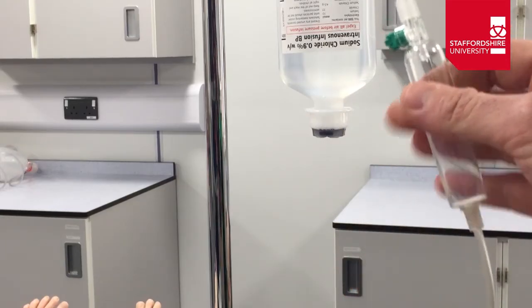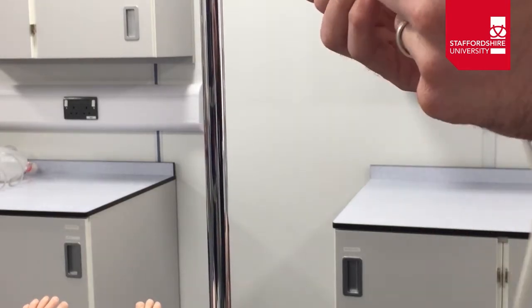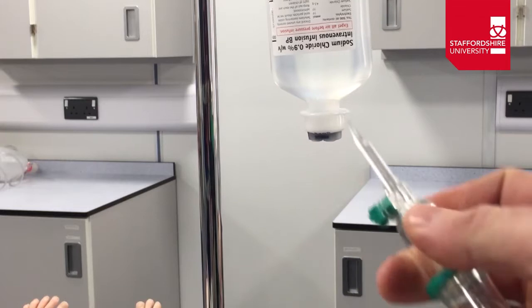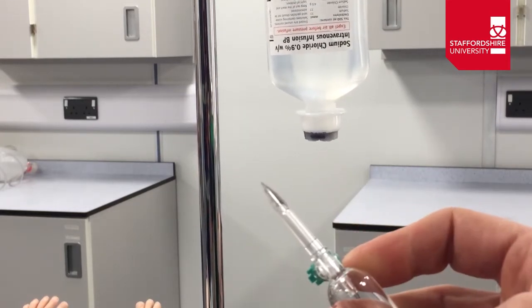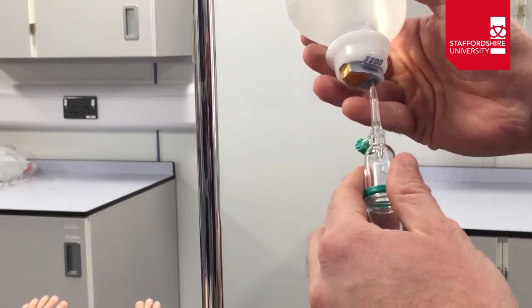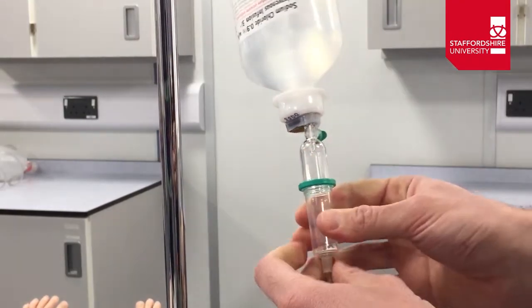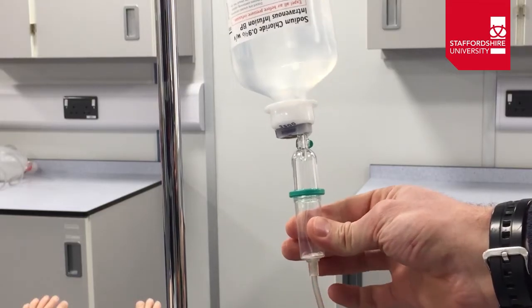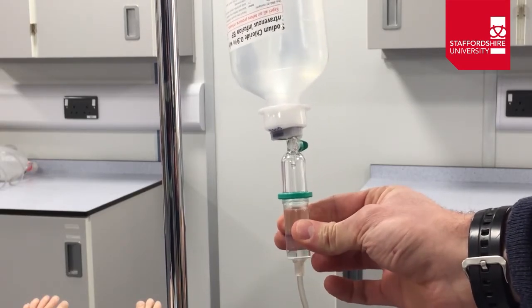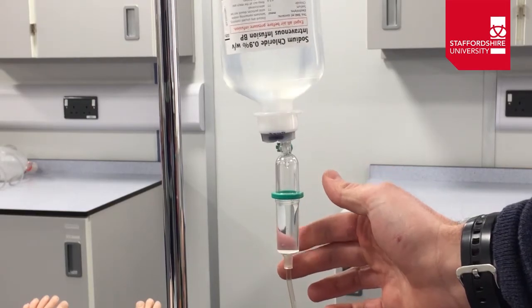We're going to remove the protective covers from the fluid bag and from the end of the giving set. It's important to be careful at this point as we now have active sharps in play. Insert the spike into the port with a twisting and pushing motion and you should see fluid come down into the chamber. Squeeze the chamber to fill it to around half full, which will allow you to see the drip rate once the line is open.